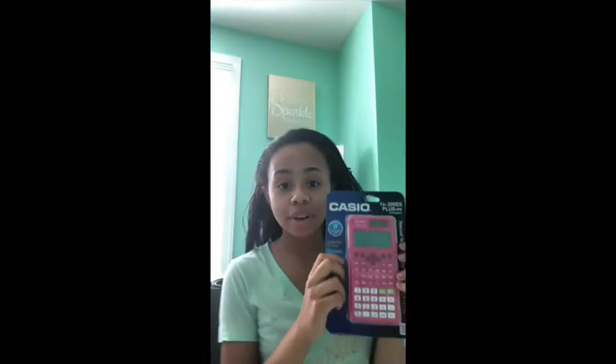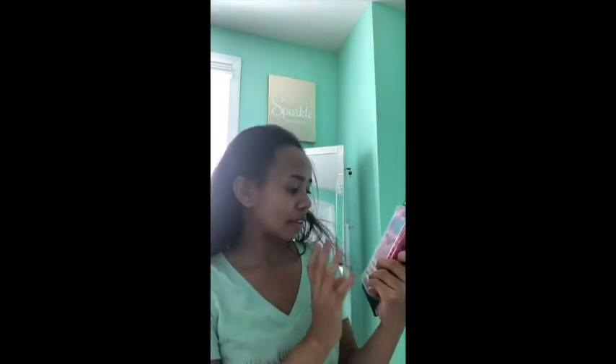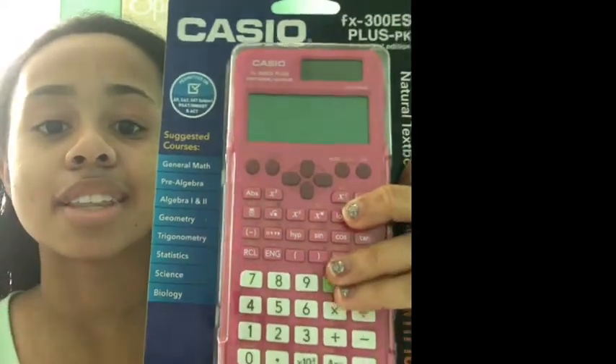I really love this calculator — it has a lot of features. As you can see, it has the off button and all the basic math symbols like multiplication and addition. We have pi, which is 3.14, then Q, then the exponent function, and fraction entry. It has the on button and the setup. I'm so excited to use it for math and science, and as you can see these are the courses this calculator is useful for.